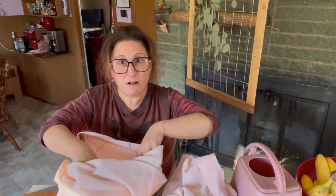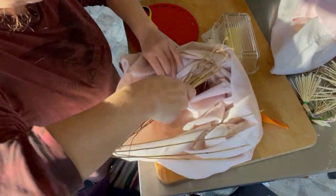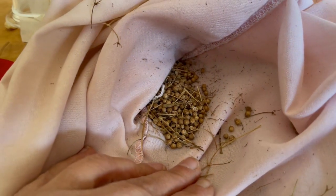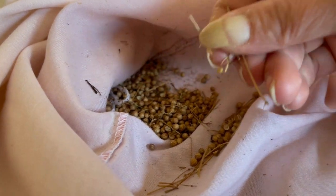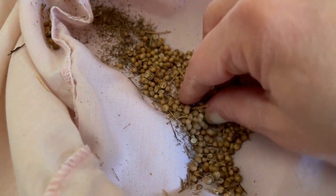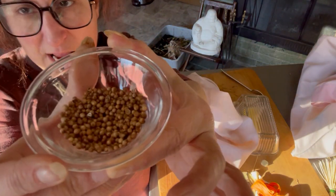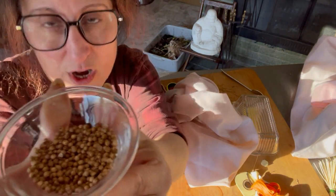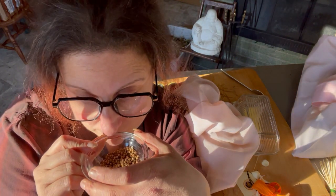Wow, holy crap - I gave this like five good whacks and there just isn't that much dross in it! Let me clean this up a little bit. I don't think it's gonna take much. Oh my gosh, this bright citrusy smell is so good! I think I've got about a tablespoon - maybe five teaspoons worth. It smells so good. I'm gonna wait to grind this until right before I use it because it's just gonna stay super nice. I'll put that in a glass jar.